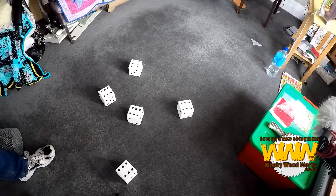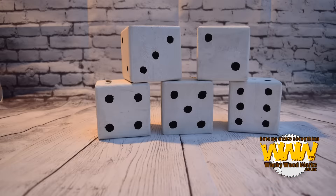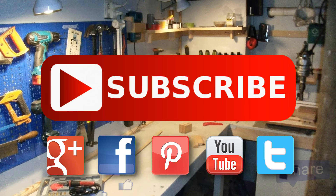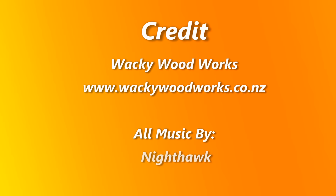You can find us on Google+, Facebook, Pinterest and Twitter. Catch you next time. Don't forget to go and make something.